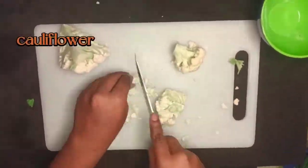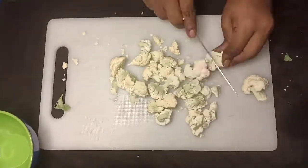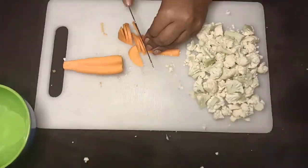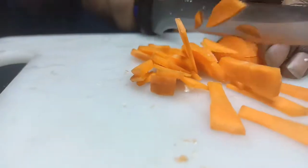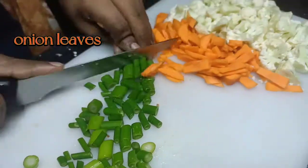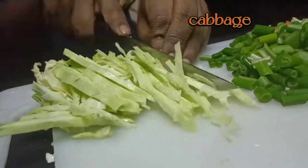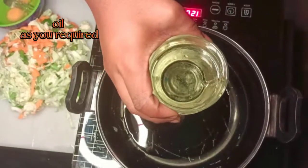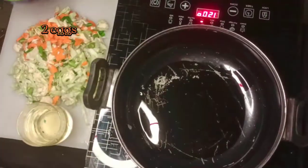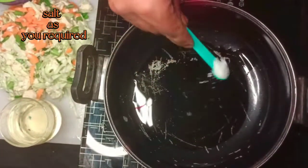Cauliflower, carrot, onion leaves, cabbage, oil as you require, 2 eggs, salt as you require.